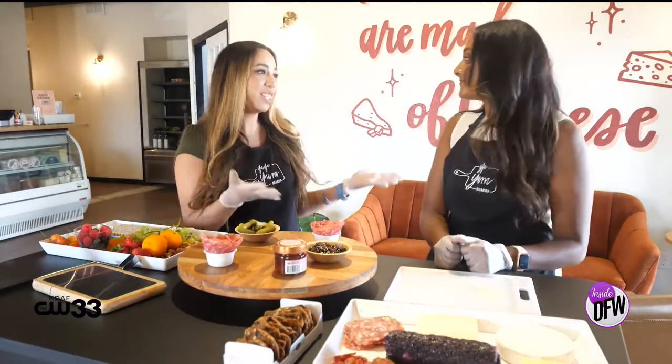I'm here with Ayesha. She's the creator, founder, mastermind behind Ya Ya Yum Boards, and she's going to teach us how to create the perfect charcuterie board. Okay, we have a lot of stuff going on here — where do we start?